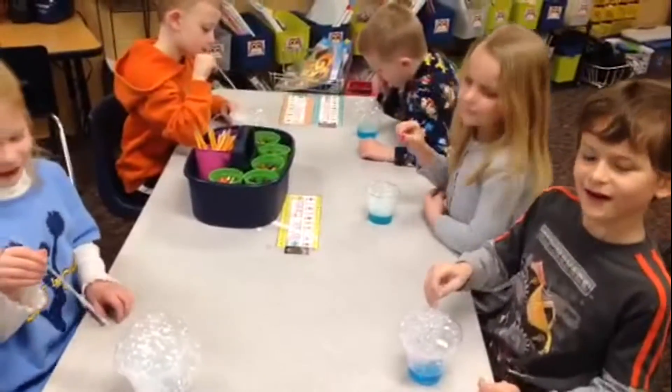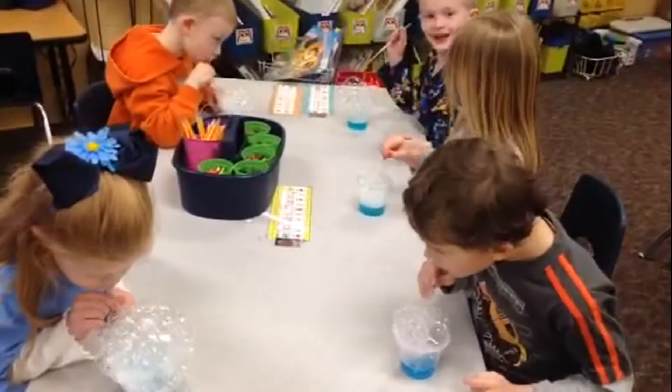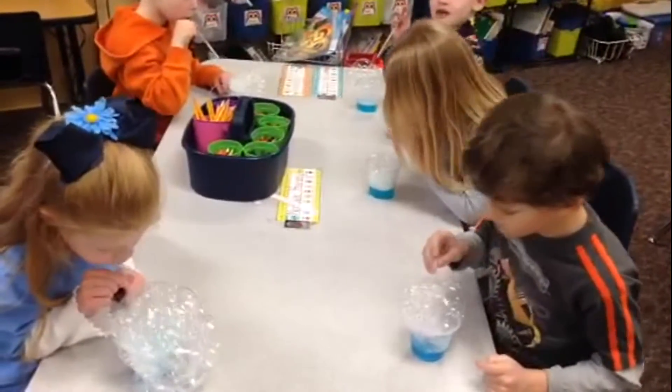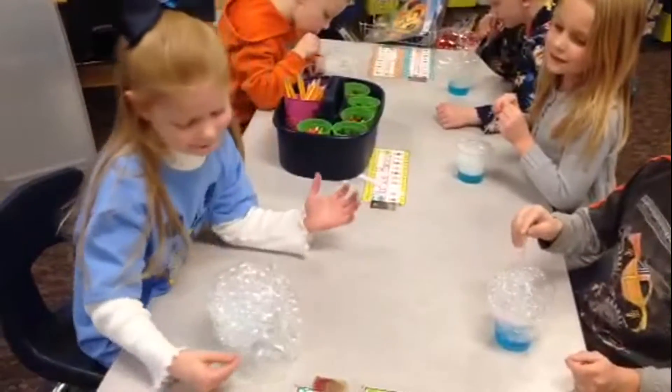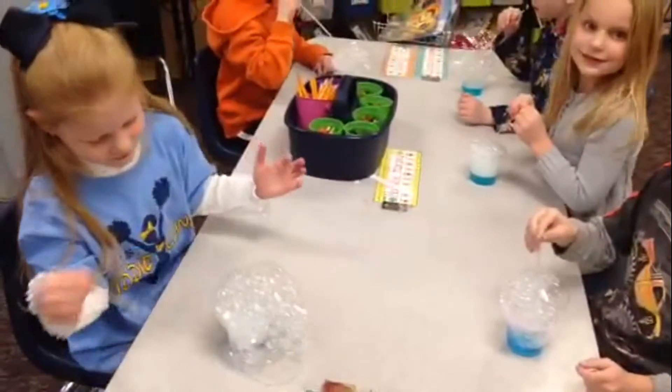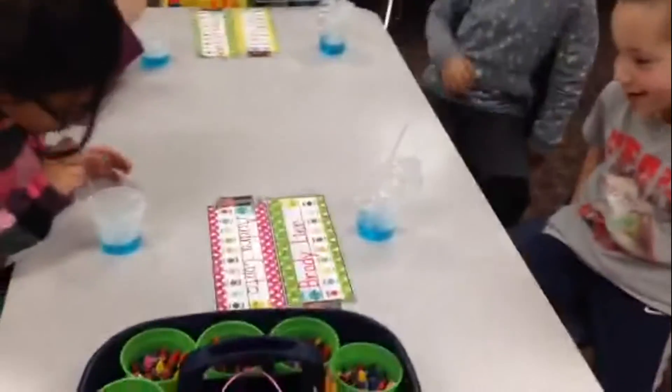Can you show me how to blow up a bubble and make it even bigger? What are you having to do, Reagan? Put more air into it, force more air. I can see. All right, let me see. Yellow table.